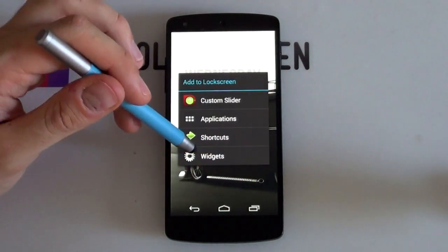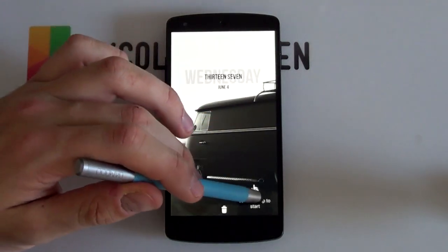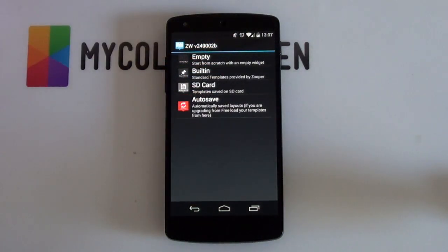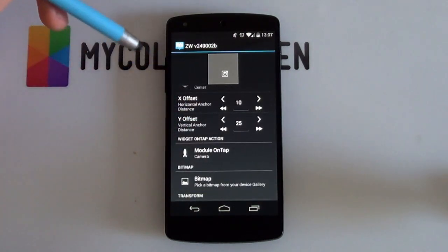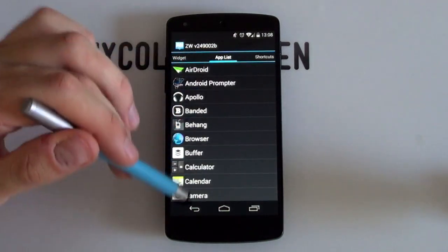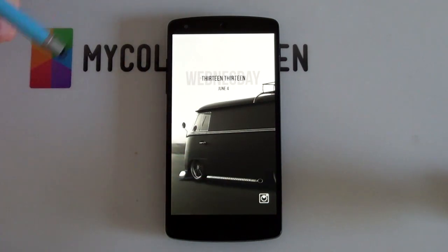For the bottom camera widget: I created a separate SuperWidget just for the camera icon because I just couldn't get it into that little bottom area with the correct sizing using the grid. Maybe I'm doing something wrong, but using a widget worked out best for me. It's basically a bitmap — open up the layout, there's the bitmap, and the widget on-tap action has been set to open up the camera. You can change it by going into your app list and choosing your preferred camera app. Once you have that icon where you want it, you can resize it a bit later.